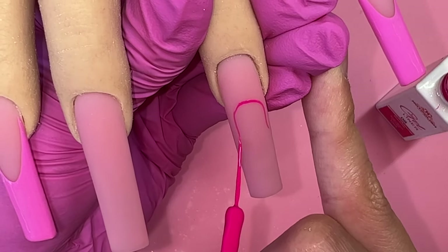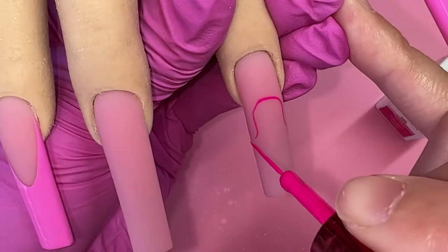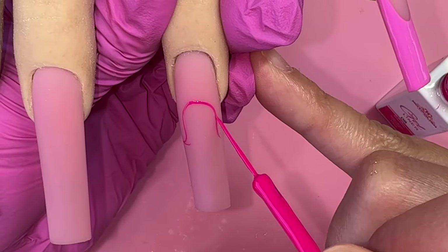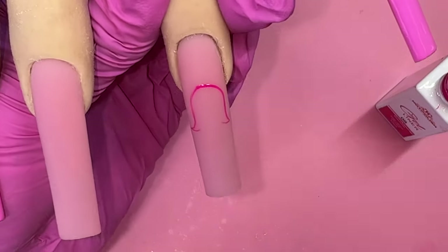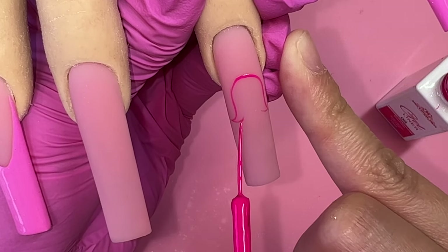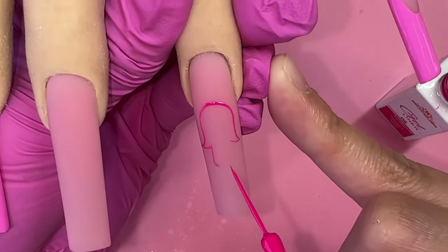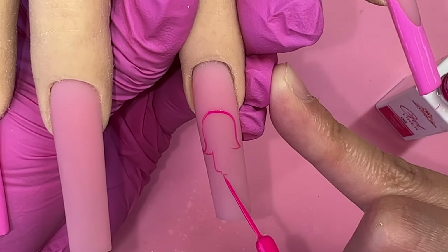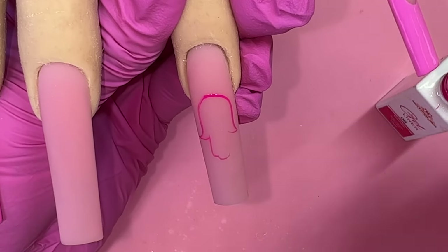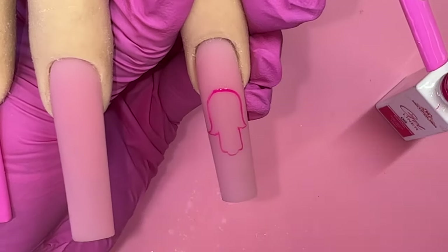For the outside of the hand, I do the thumb and pinky first to make sure I have enough room on both sides. This is the first step — get your thumb and your pinky done first. Now you're 100% sure the whole hand is going to fit. Then I go in with the rest of the hand. I've taken only a tiny tiny bit of the paint from the gel liner art because with this design you don't want a lot of paint on your brush — you want your line as thin as possible.